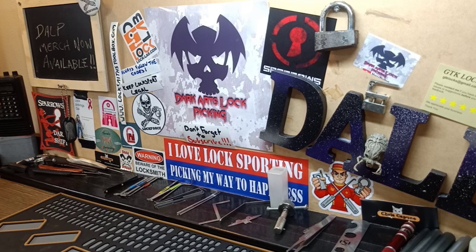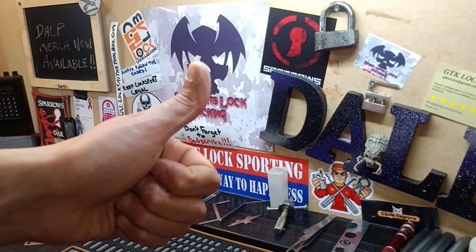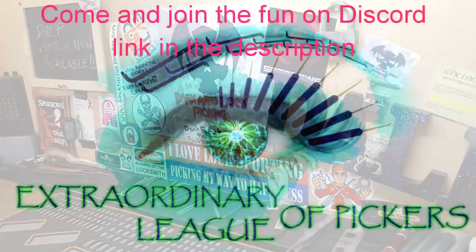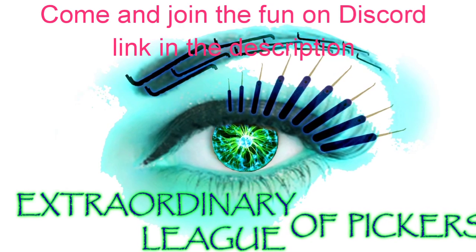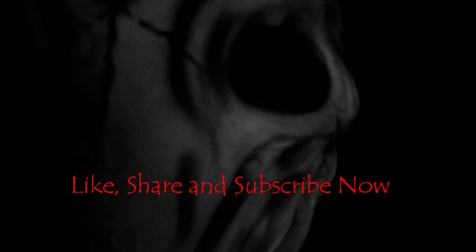If you see it, don't forget to give a thumbs up — I really do bloody appreciate it. And until next time, cheers guys. Bye.